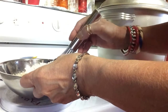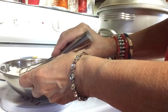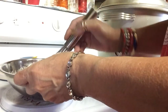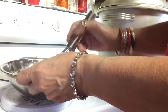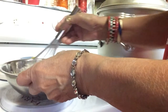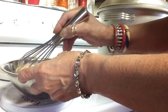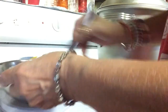Now if you think your batter is too wet, you can add — use a tablespoon — you can add flour. You can use ABF, or you can use the regular rice flour, not the glutinous, but the regular rice flour.